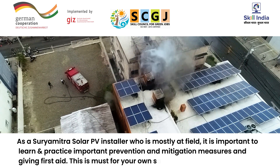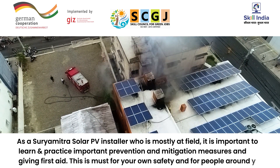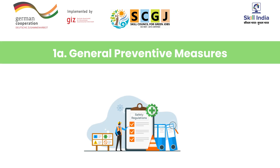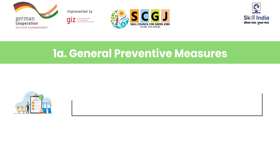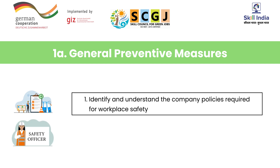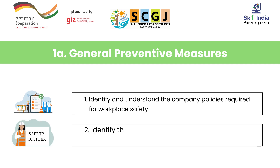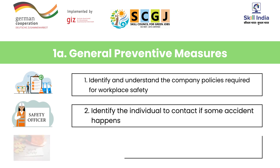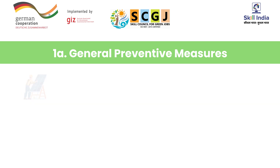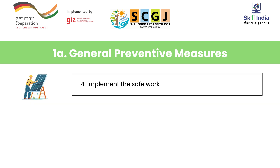This is a must for your own safety and for people around you. Let's learn some general preventive measures in accordance with the solar PV installation procedure. Number one, identify and understand the company policies required for workplace safety. Number two, identify the individual to contact if some accident happens. Number three, identify the requirements of safe work. Number four, implement the safe workflow procedure.